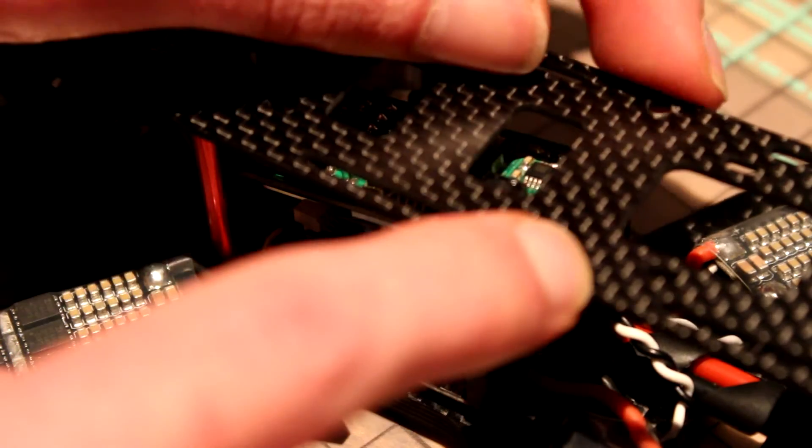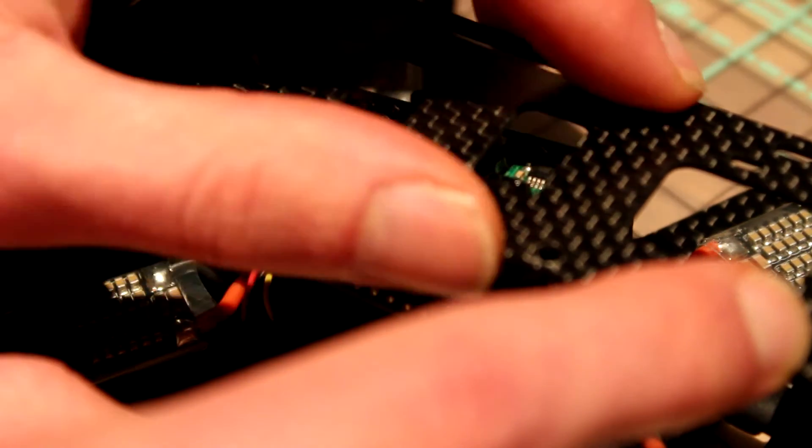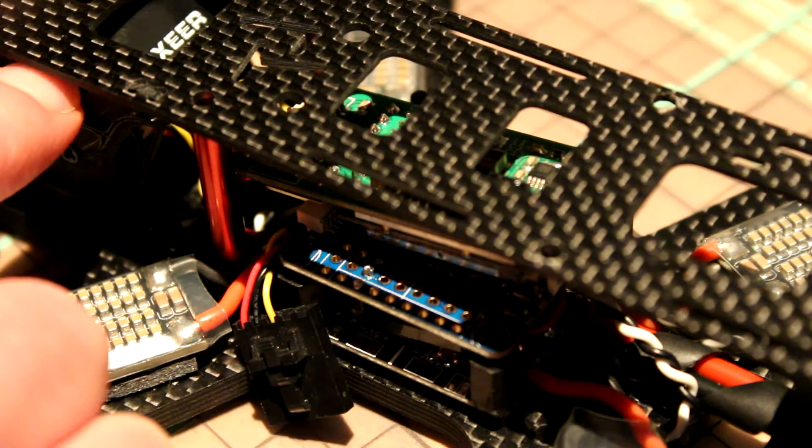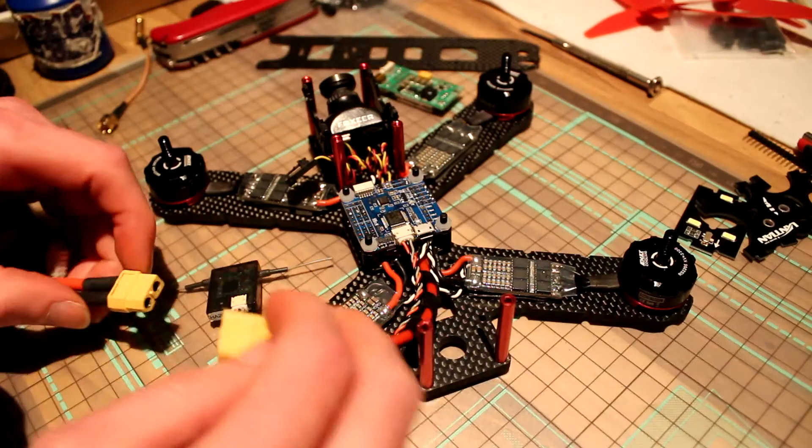As you can see, it doesn't have a standoff in the middle. So I don't think with a crash the battery is going to rip this piece straight through. Before we end this video, let's plug it in and see if it works like it should.